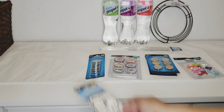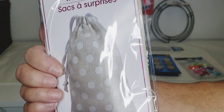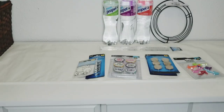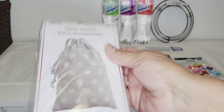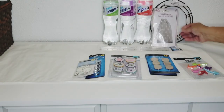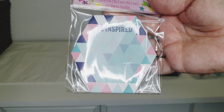I did pick up another package of the treat sacks — they're still there, so I said hey, why not. This is my favorite out of the three designs, so I picked up another one. And then oh my goodness, look at these sticky notes — they've got this style here that says 'Be inspired.'